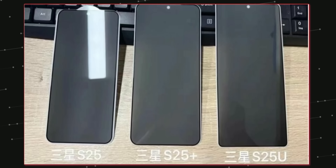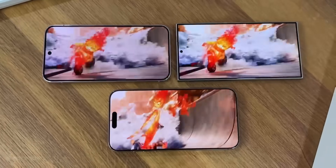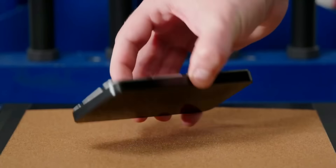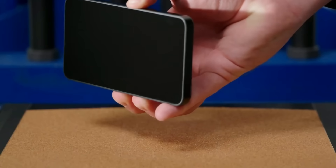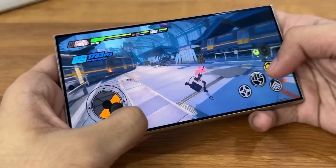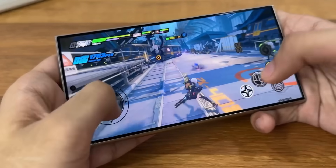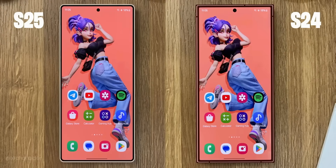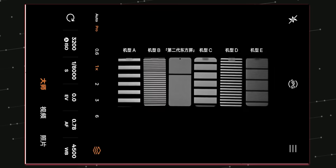We may see anti-reflective coating in all three S25 series, but shockingly Samsung is using the M13 panel, which is fine but not as bright or power efficient as the M14 found in Pixel or iPhone. So as always Samsung has a habit of using older components, and they might still use a low-frequency PWM which is not good for eyes for those who are sensitive.